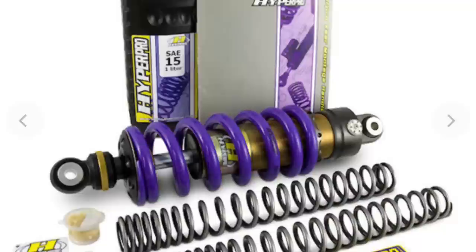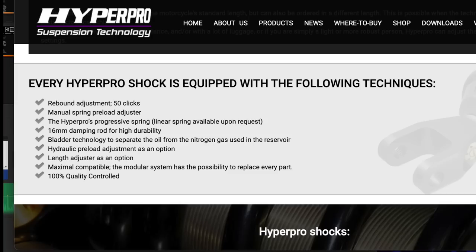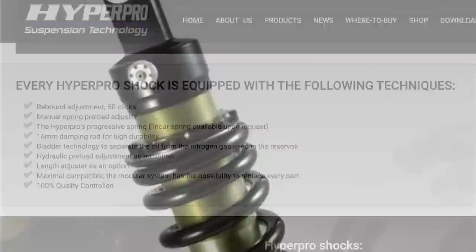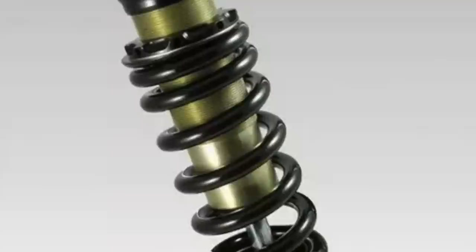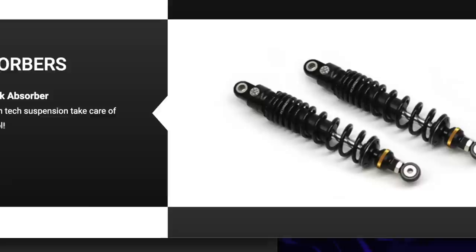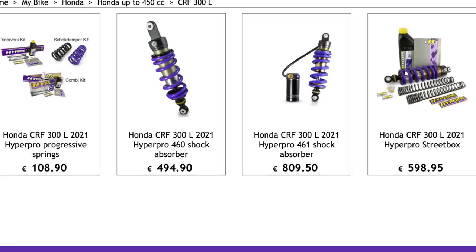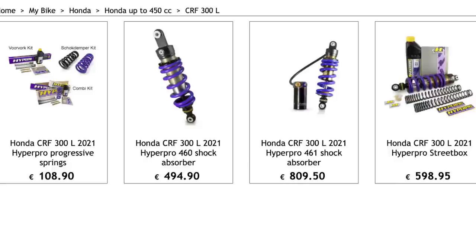Another option offering upgrades for both front and rear is HyperPro. They offer stiffer progressive springs and oil for the forks, and a full replacement shock unit with the same spec as YSS and Nitron for the rear, coming in at €494. They sell both together as a kit on HyperOnline at €594, available in purple or black spring. Worth noting: if you weigh more than 100kg or less than 70kg you'd need to add an extra €90 for the correct spring for your weight. They also offer just the springs for the front and rear as direct replacements — a great DIY job to match suspension to your weight at a budget price. In the US prices seem to be slightly higher.